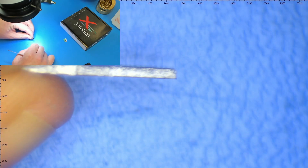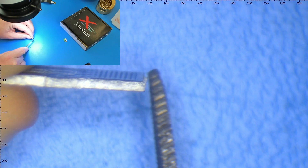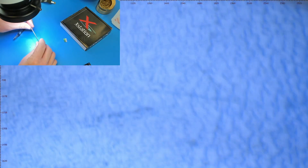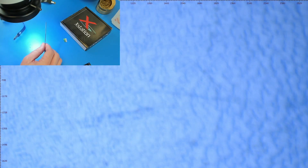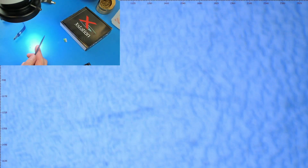Look at that — that thing is just jagged down that whole edge. So I'm going to show you how to fix this. It's no big deal — I just use a flat file. This came out of a cheap general set and I've used this file thousands of times.